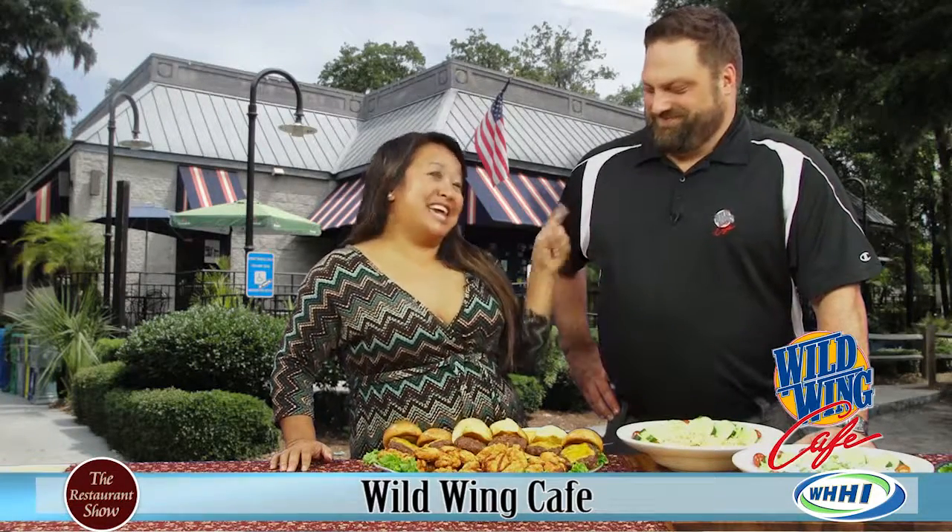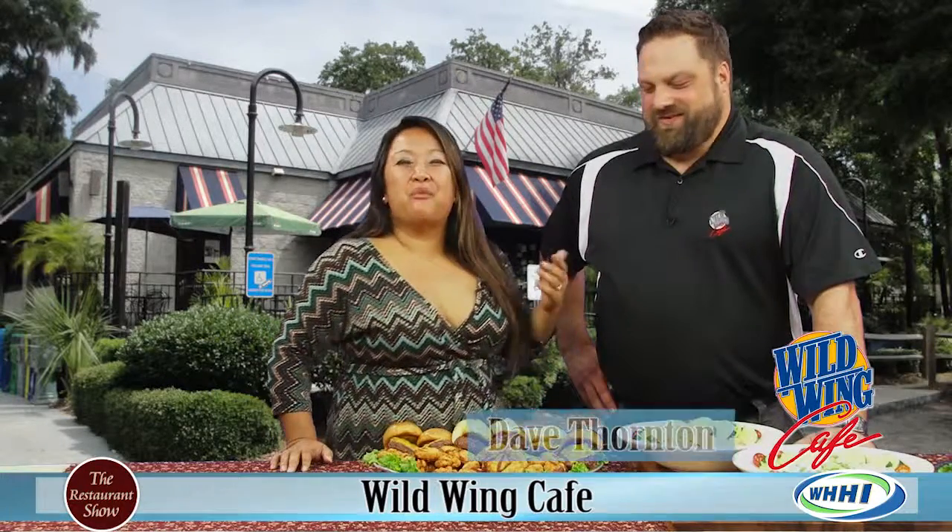All right, y'all. I promised you turkey information today, and Dave has got it for us. This is Dave from Wild Wing Cafe, and we've got some fantastic food here for entertaining this holiday season.